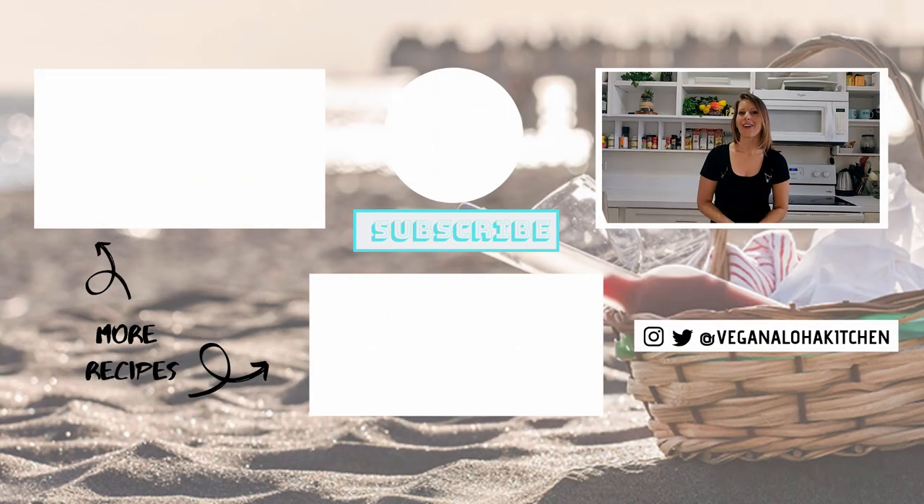Let me know what you thought of the video in the comment box below — it really helps me to know what you like and what you want to see more of. If you want more easy vegan recipe ideas, this playlist is for you. And if you're up for a challenge, check out my DIY recipe hack series down below. Mahalo, thanks for watching, and I'll see you in the kitchen.